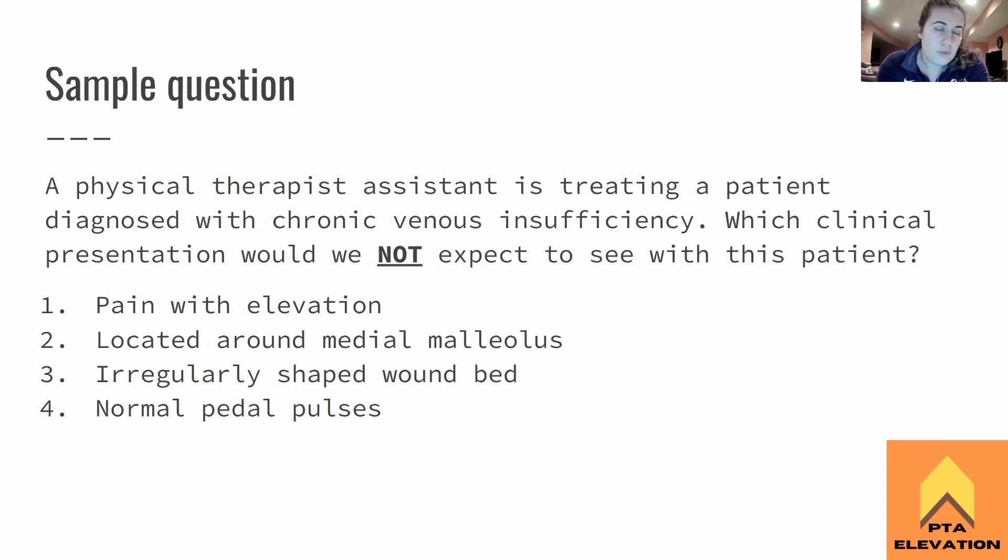Sample question: A physical therapist assistant is treating a patient diagnosed with chronic venous insufficiency. Which clinical presentation would we NOT expect to see with this patient? One: pain with elevation. Two: located around medial malleolus. Three: irregularly shaped wound bed. Or four: normal pedal pulses. The answer is number one — pain with elevation. For chronic venous insufficiency, the pain will not increase with elevation; it will actually decrease with elevation. This question asked what we would NOT expect to see.